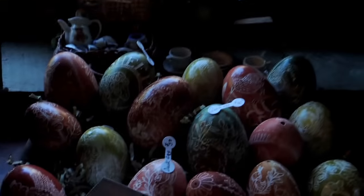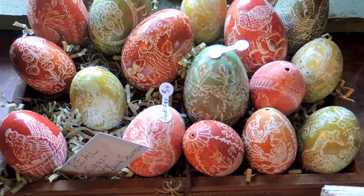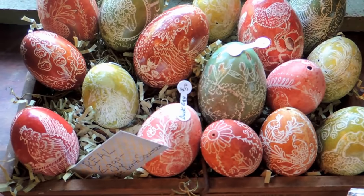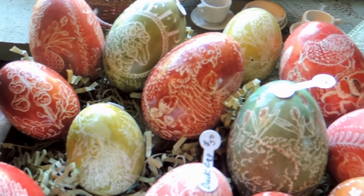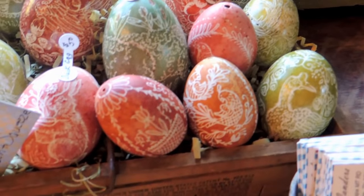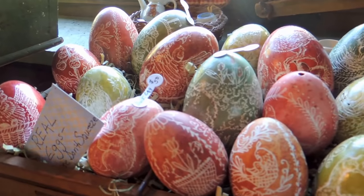And here, these are called scratched eggs. They are from my geese and my ducks — I just blow out the yolks, clean them up, dye them, and then engrave them with a dental tool. I call them scratched eggs. In the old days, they scratched these with the tip of a very sharp knife. They also were a Pennsylvania Dutch art form.